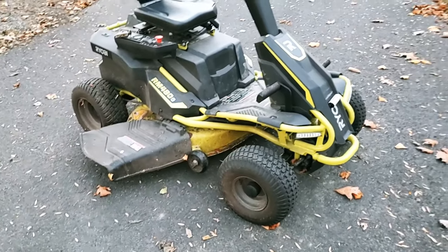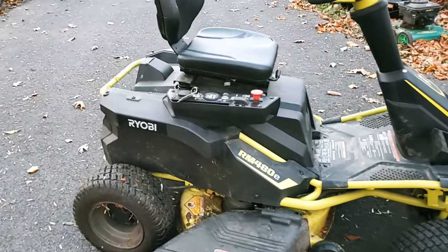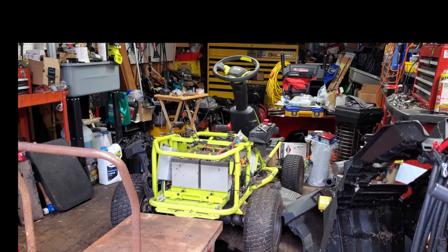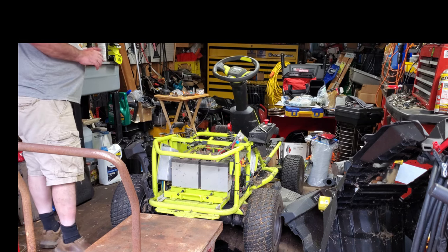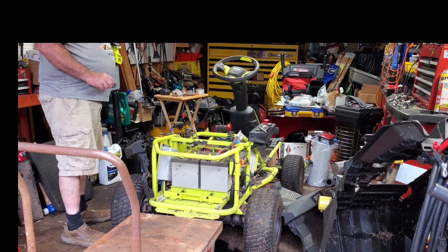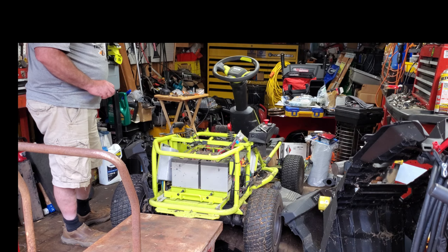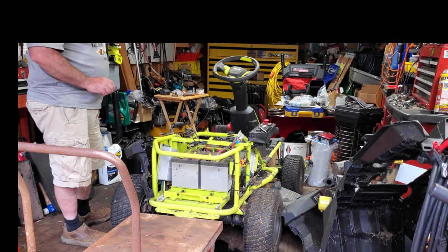Here's this Ryobi riding mower all back together out in the driveway ready to cut grass. This is the RM480e, so let's get right into this and see what all I had to do. To test the batteries on this riding mower I had to take them out. I already have all the covers off of it. When I got it, they said they were concerned that the batteries weren't holding up very well — the batteries are dated 9 of 2020. It seems to not take a full charge and it doesn't last very long; the battery level starts dropping pretty quick, so I think maybe there's one bad battery.